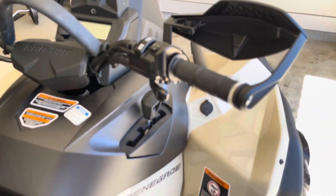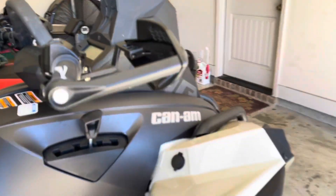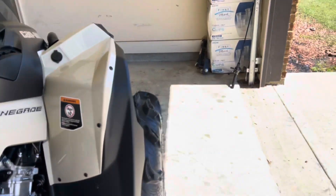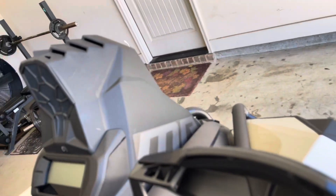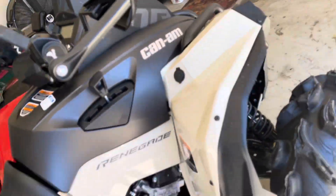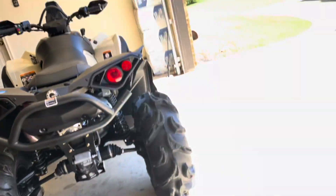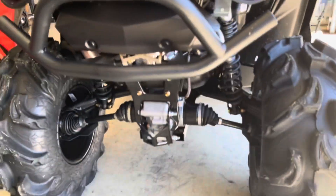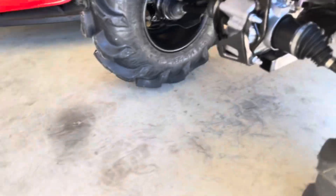The gear selector has park, reverse, neutral, high, and low. It's got mud guards and hand guards. The 570s do not have diff lock — that's one thing I know — they just have four-wheel drive and two-wheel drive. The 1000 XMR has diff lock, but the 570s don't. I've got a rear bumper, and the stock exhaust — I don't like it at all, it's too big and quiet.